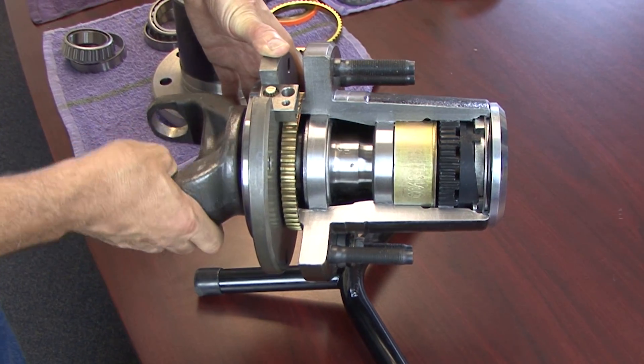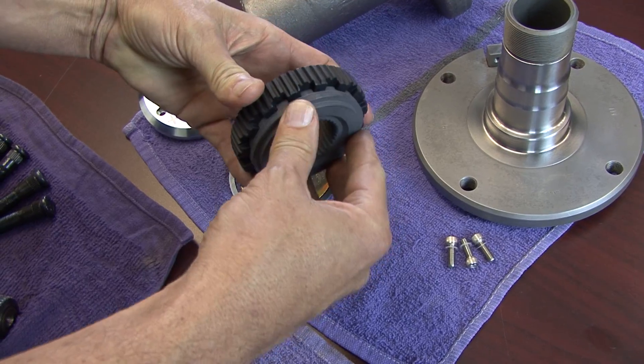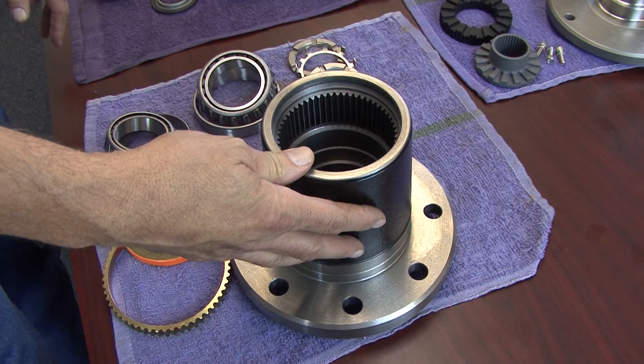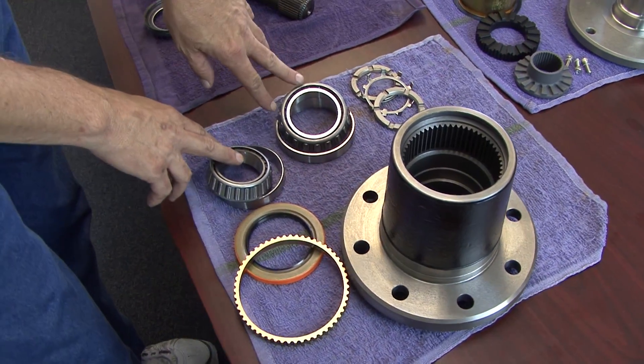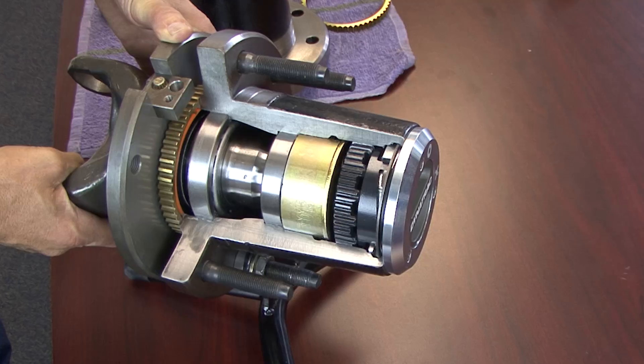My name is Jim McGeehan and I just want to spend a few minutes with you to talk about a product that is very popular — it's our Dynatrack free spin kit. We get a lot of phone calls about this kit even though it's been out for a very long time, so I wanted to spend just a minute or two to explain what it's all about, why it's important, and what benefits it has.